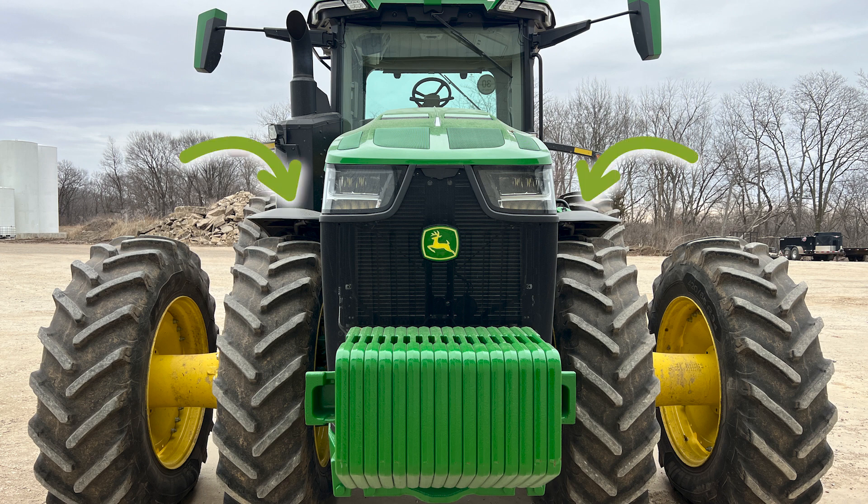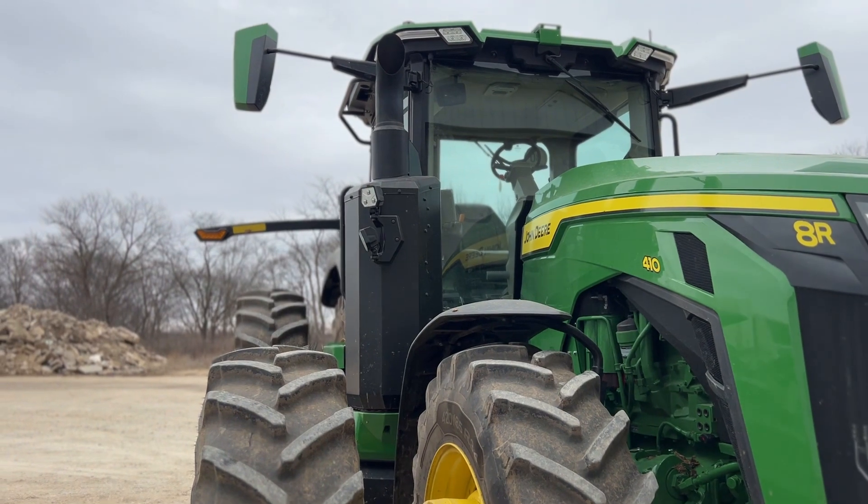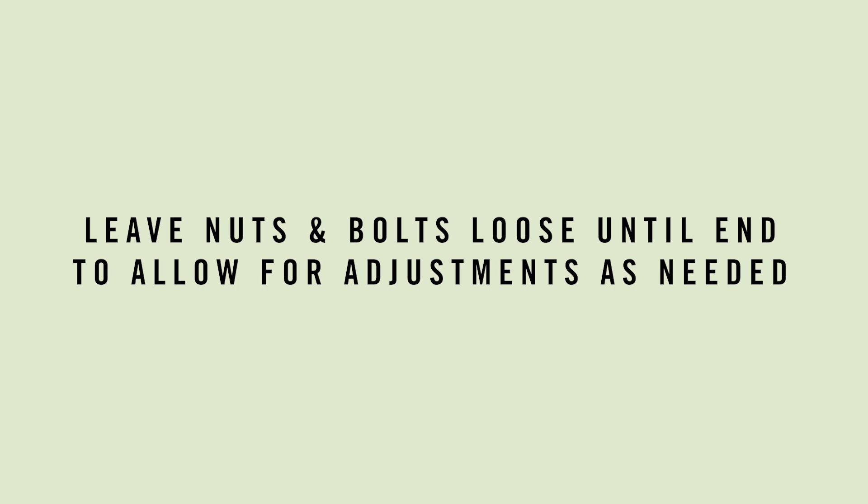Before beginning, remove fenders, weights, and anything else from the tractor that would cause interference with the tank mounting structure. Please note that tractor weights won't be able to be reinstalled once the 360 tanks are installed. Push front mirrors to the rear of the tractor, away from the hood. If any caps are in the threaded holes in the tractor frame where the rear mounting plates will attach, remove them at this time. It's recommended to run a tap in the holes to clean out rust or paint and blow out any additional debris. Unless otherwise noted, keep all nuts and bolts loose during the installation to allow for movement and adjustment when installing the tanks. All nuts and bolts should be tightened at the end of the installation process.